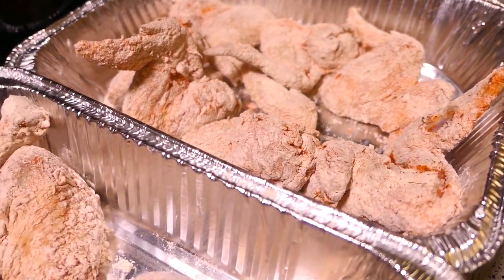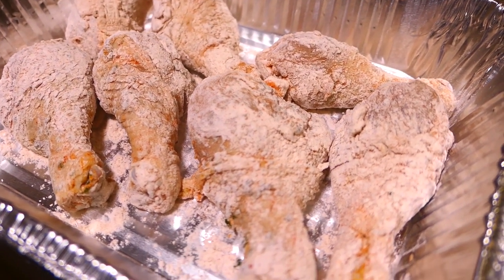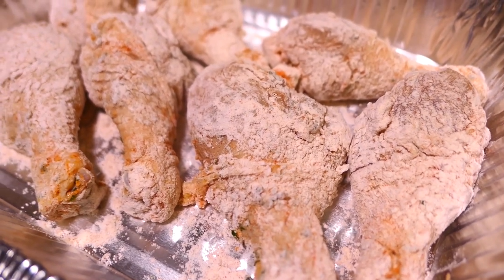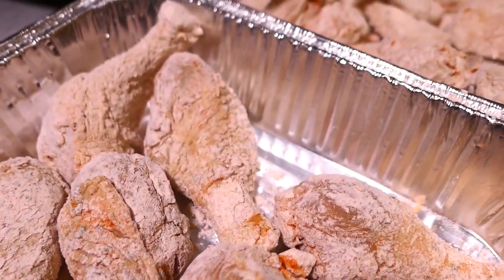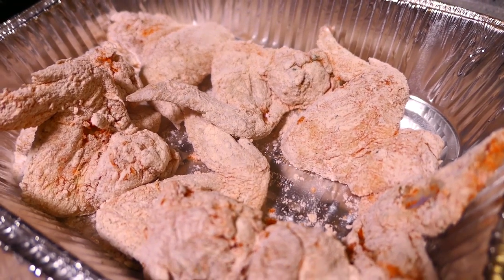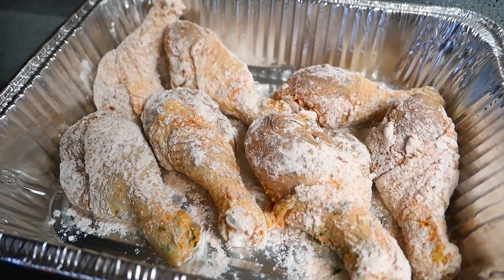Now that the chicken is coated in the seasoned flour mixture, I'm going to let it sit for about 15 minutes to let the flour stick onto the meat. In the meantime I'll do some cleanup, then come back and dip it in the egg and then back into the flour. And then we'll add it to the air fryer. The chicken rested for about 15 minutes. Now I'm dipping it in the egg mixture and then back into the bag to get coated again before it goes straight into the air fryer.